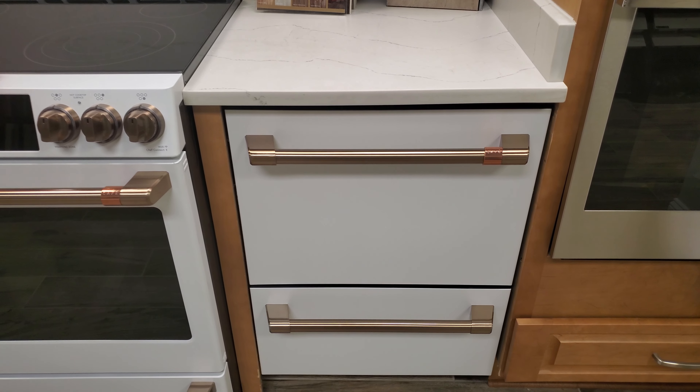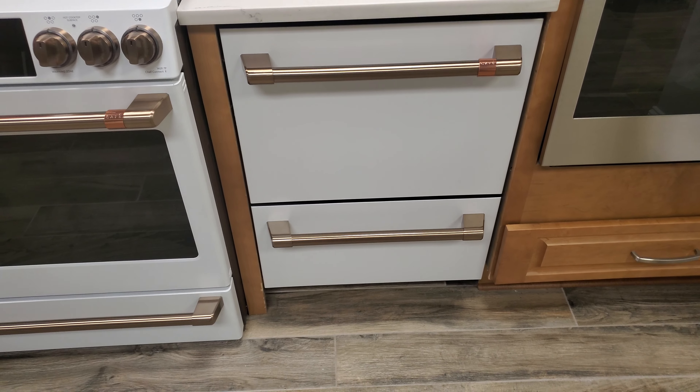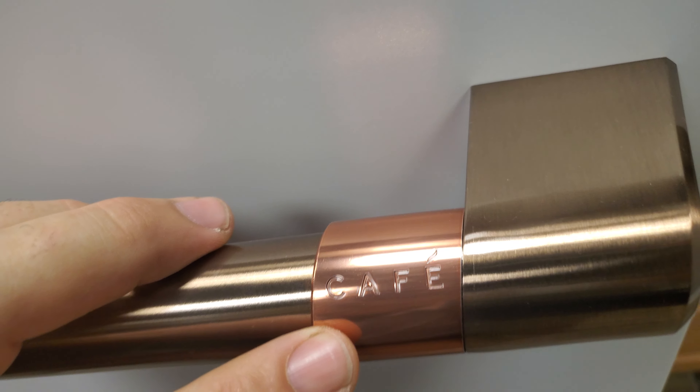Today we're talking about the Café double drawer dishwasher, and I'm going to show you why you want one and why you don't. This is the matte white version — the matte white has a texture that's soft to the touch. It's not like that old orange-peel skin on white appliances; it feels like cotton or linen. It's very interesting.